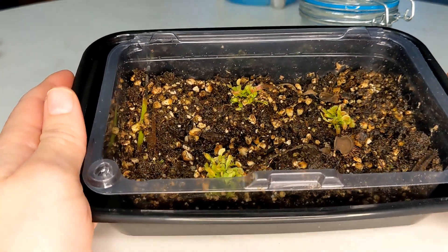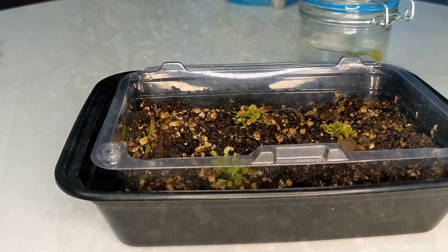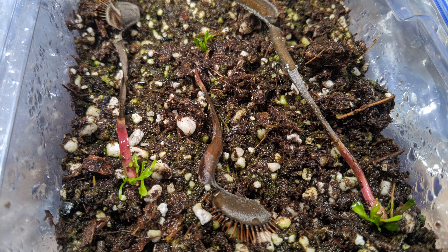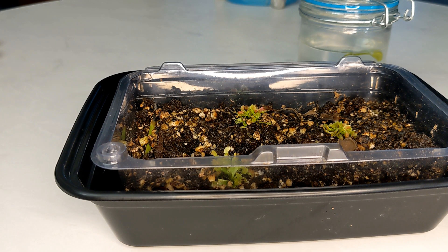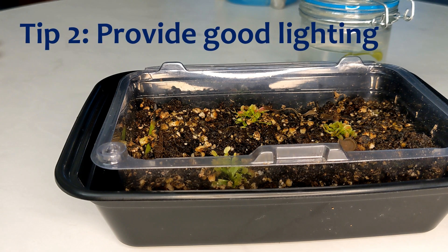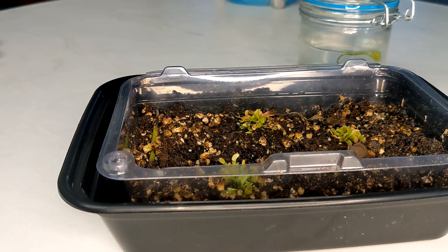I did notice that when they just started growing, because there was a lot of condensation in the Ziploc bag, the seedlings didn't have a lot of access to lighting. For that reason, the first leaves they grew actually came in without traps. So I slowly started removing the tray from the Ziploc bag, introducing them to less and less humidity until I finally took them off completely. As they had more exposure to lighting, it had a great effect and they developed tons of traps.